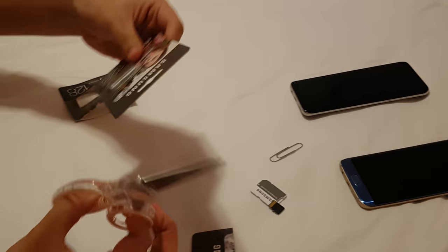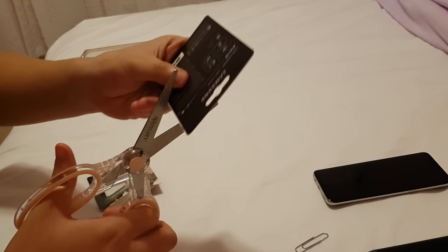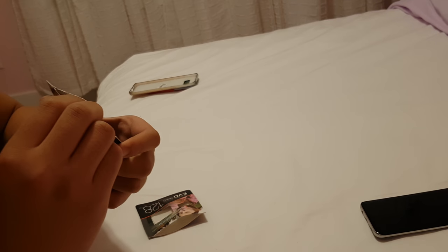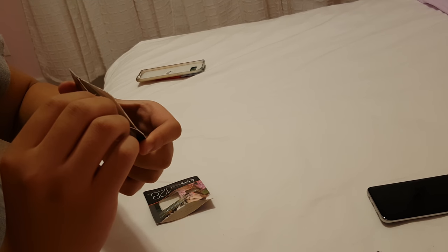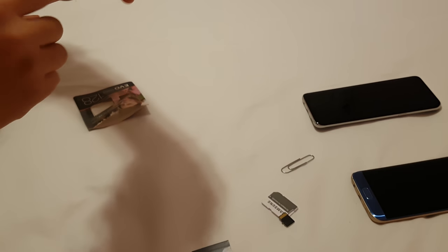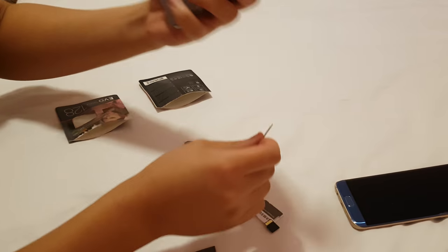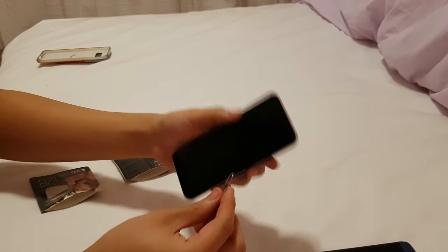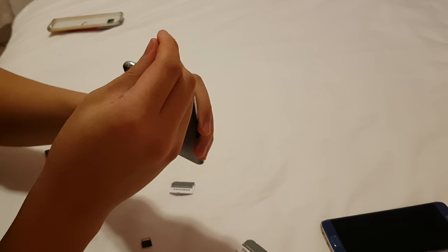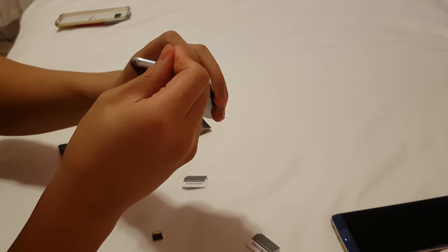So I'm gonna get this one out too — gotta get it in between where the plastic is, and then boom. So now I'm gonna start with the S8+. Let's start — you go from the top.